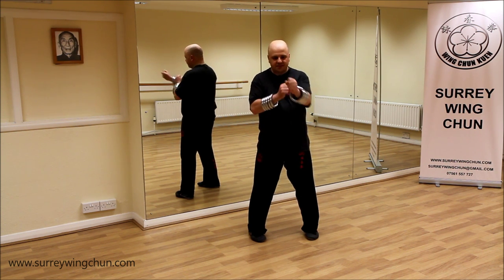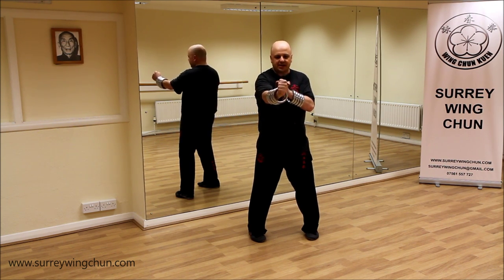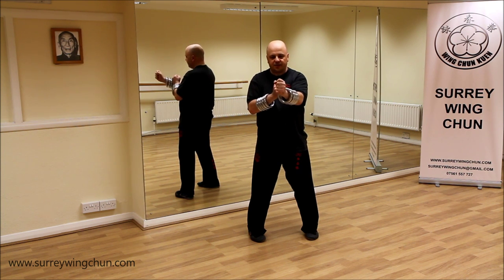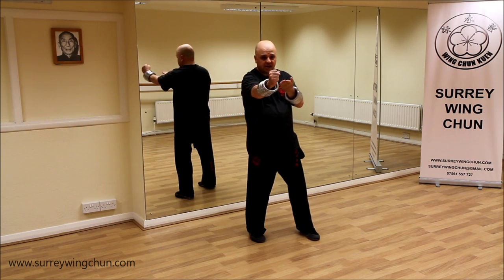Other things you can do with them — quite simply, punches. You don't have to do them at a million miles an hour. But you can see, if you're doing the punch correctly, it's a forward pressure here, not building up the bicep muscle. So I'm not trying to engage this too much. Or indeed, let's say, Tansau.